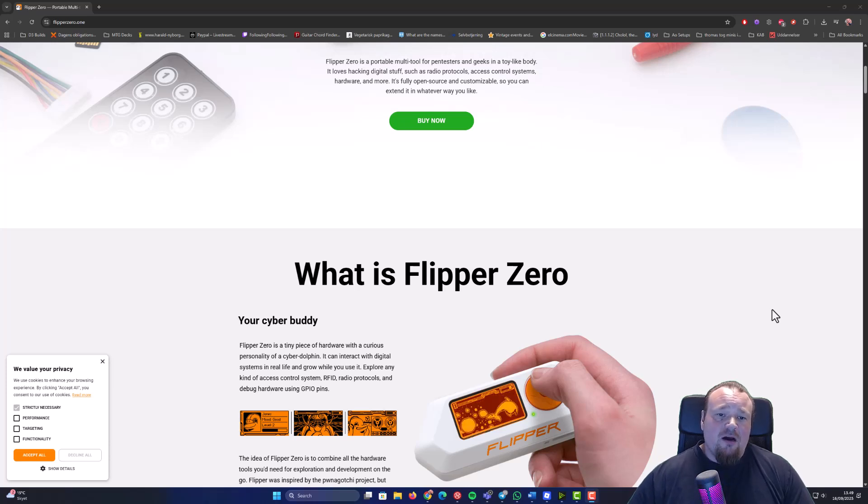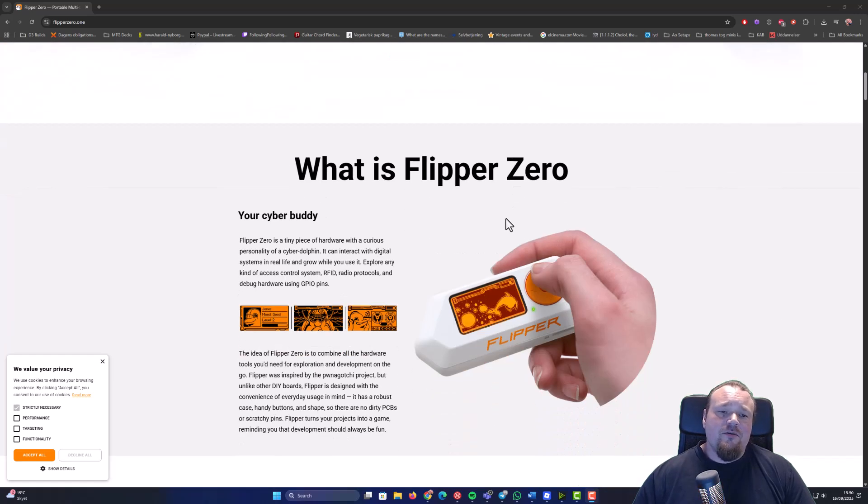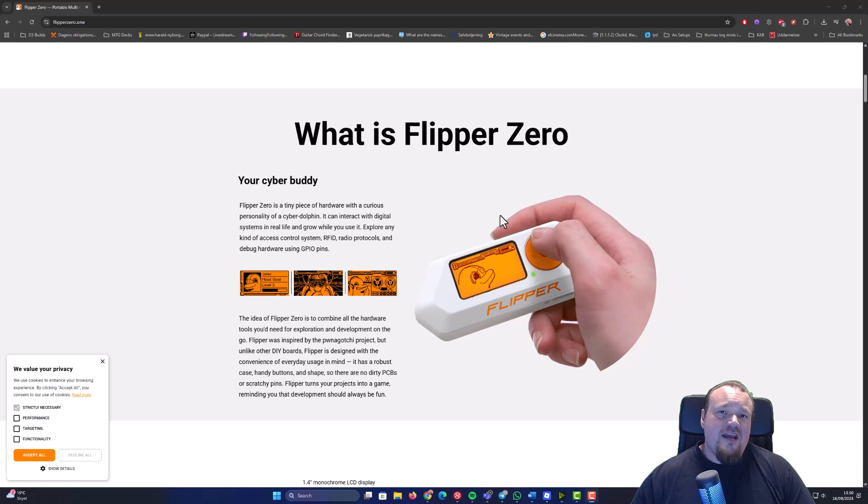I'm on the official website right now and the question is: what is Flipper Zero? The Flipper Zero is your cyber body — it's all about that. This is the tech you probably would like to buy if you are new into the whole area of cybersecurity and you are a beginner. If you have some core experience, you might even think about specialized tools, but I'll get to that at the end of the video. So make sure to watch the whole video to understand whether you need to buy the Flipper Zero or not.